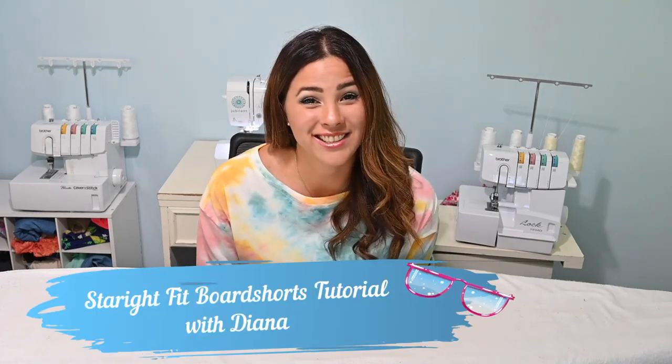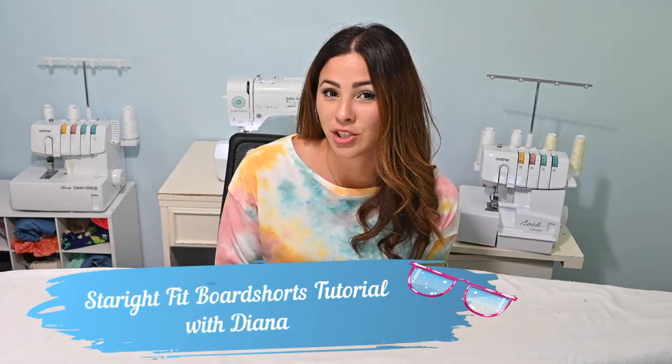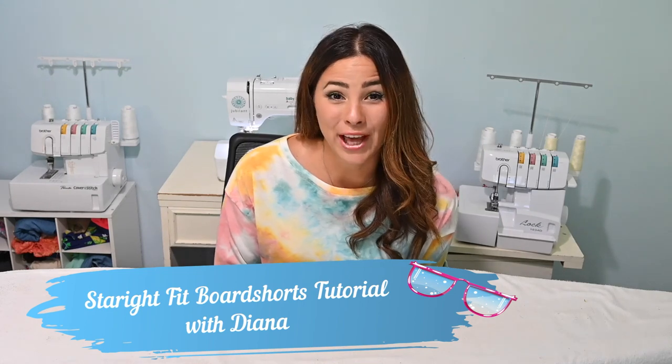Hi, my lovely, friendly friends, it's Deanna here today. And today we're working on the straight fit board shorts pattern. I'm super excited about this. It's got so many options of all different kinds of pockets and it is very, super cool. So let's get started.